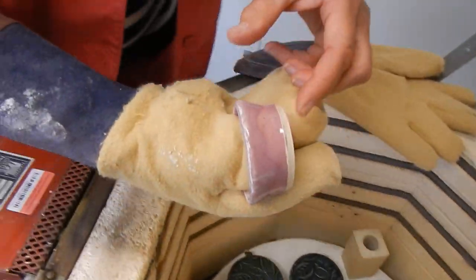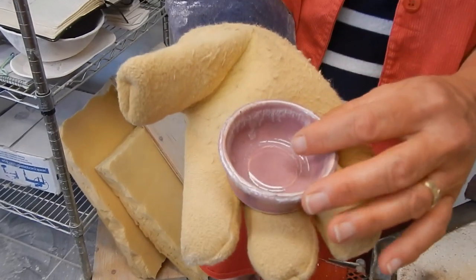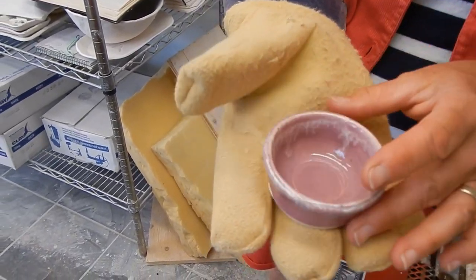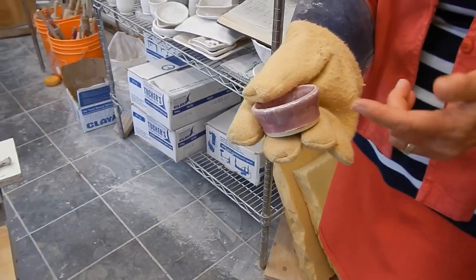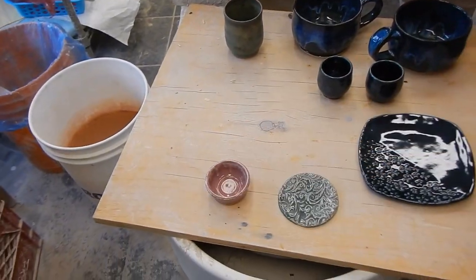My friend brought her daughter over to see our little chicken, so right in front of Ellie, I did a little tiny pot. I was saying this is just a practice, and she said Ellie would love any little container. So I just put pink opal on it and some light flux — cute. I will give that to little Ellie and see what she does with it.